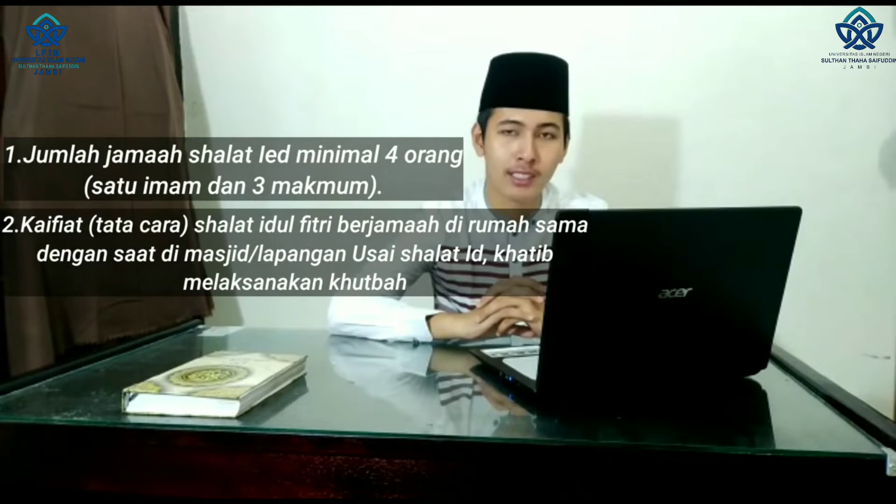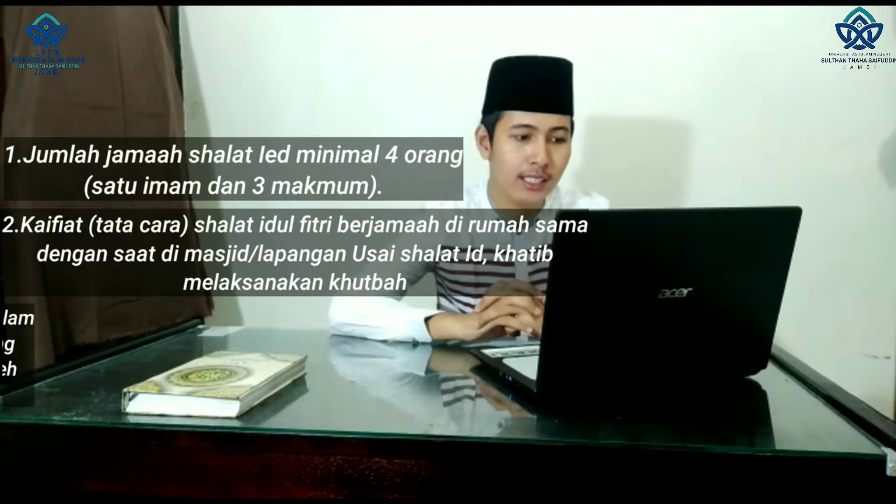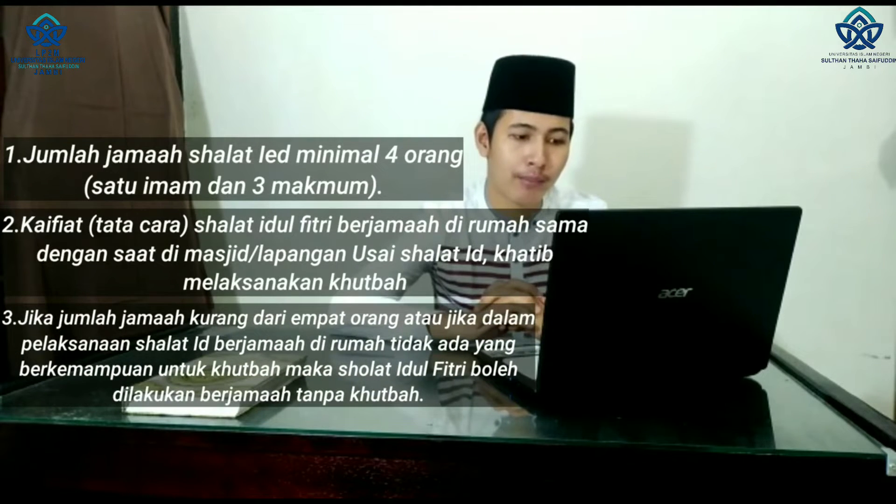Usai sholat id, khotib melaksanakan khutbah. Yang terakhir, jika jumlah jamaah kurang dari 4, atau jika dalam pelaksanaan sholat id berjamaah di rumah tidak ada yang berkemampuan untuk khutbah, maka sholat idul fitri boleh dilakukan berjamaah tanpa khutbah.